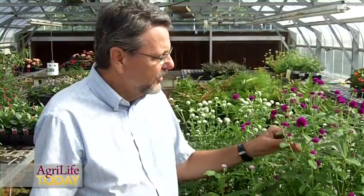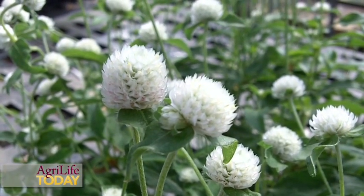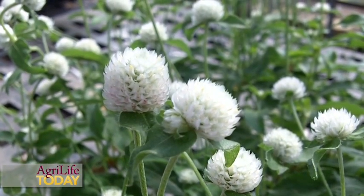This is the traditional color of Gomphrena, and we've got now varieties that are everywhere from the short types up to these taller types that can perform different functions in the garden. We've also got some newer colors of more of an intermediate size with the traditional colors plus things like pink, and we've also got an expansion of the number of selections of white varieties that we can use now.